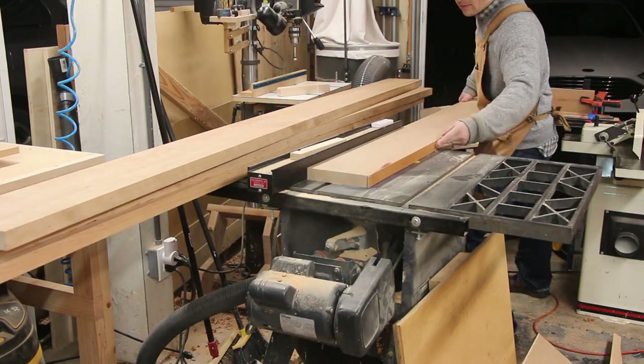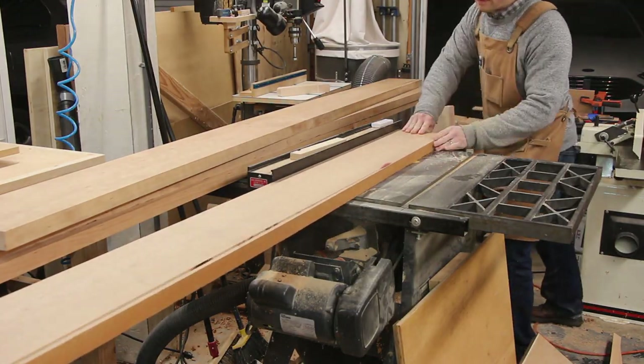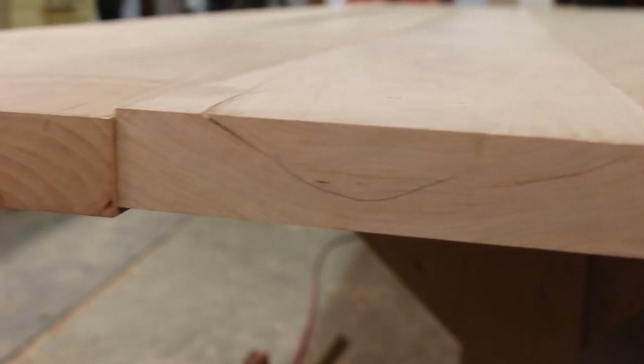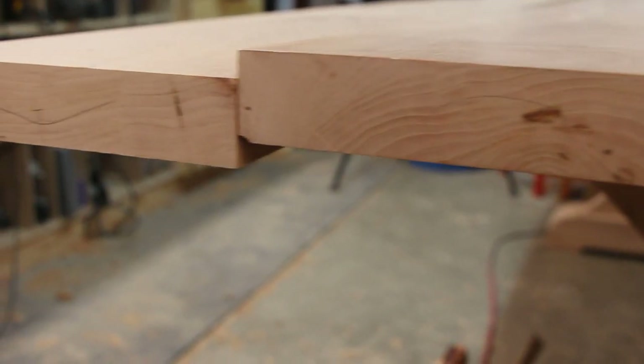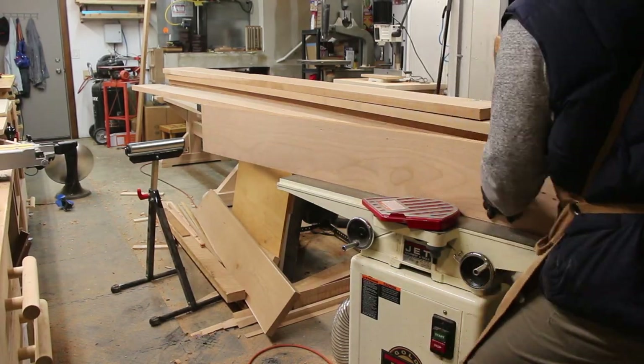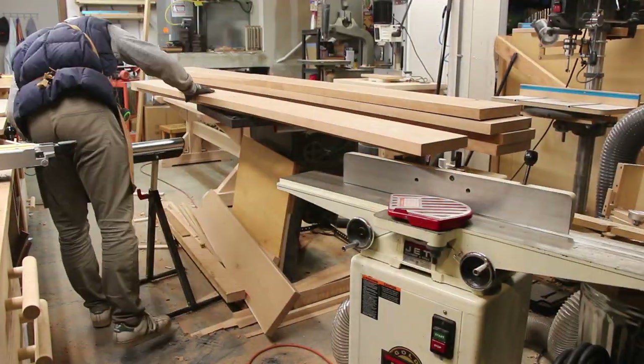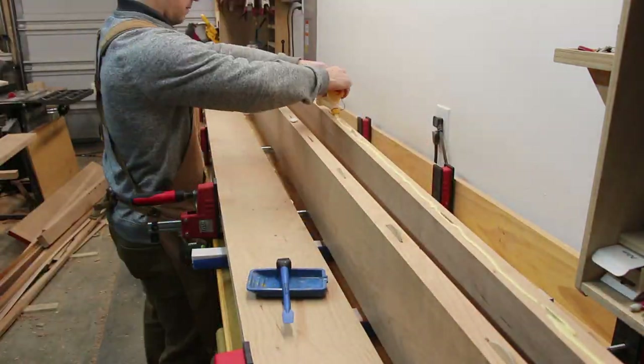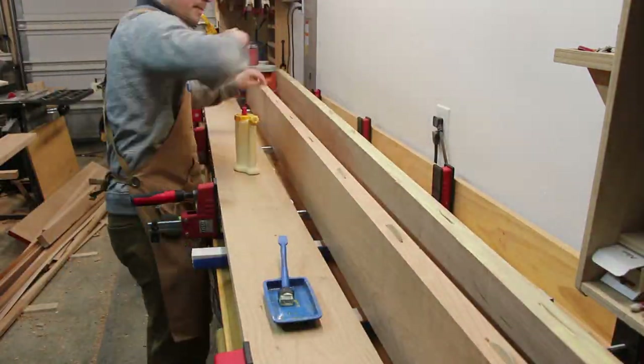The table top was made from 6, 9-foot long boards that I oriented so the grain would be alternating up and down. This helps keep the table from cupping or twisting over time. These boards were cut and jointed along the edges before gluing them up with biscuits. I did this glue up in two parts so I didn't have too much wet glue to deal with at once.